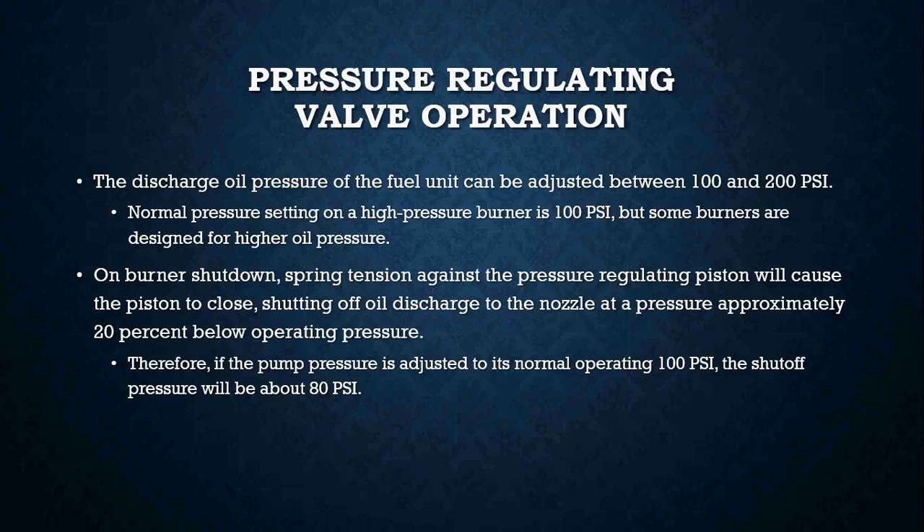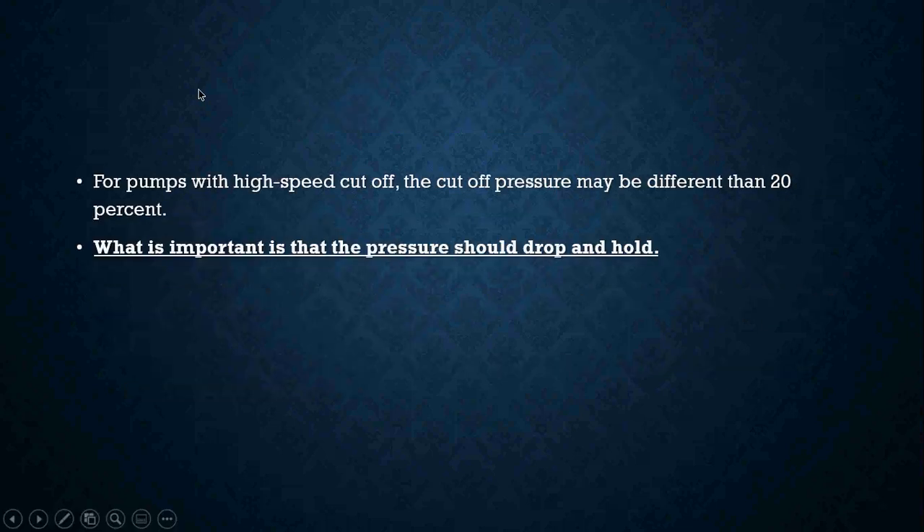Therefore, if the pump pressure is adjusted to its normal operating 100 psi, the shutoff pressure will be about 80 psi. For pumps with high speed cutoff, the cutoff pressure may differ, but it is important to make sure that when the pump shuts off it only drops about 20 percent and holds — that is the most important thing about checking a fuel pump cutoff.